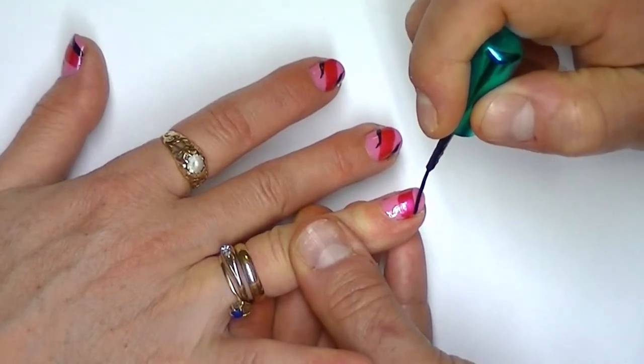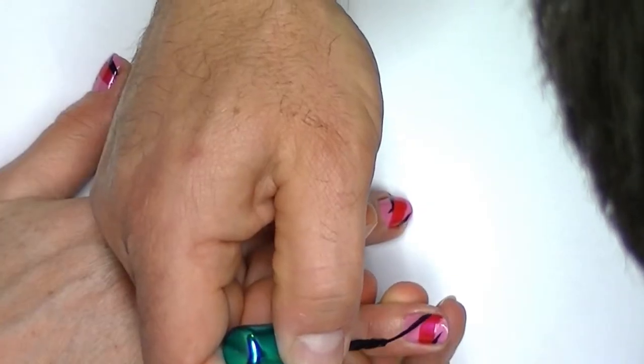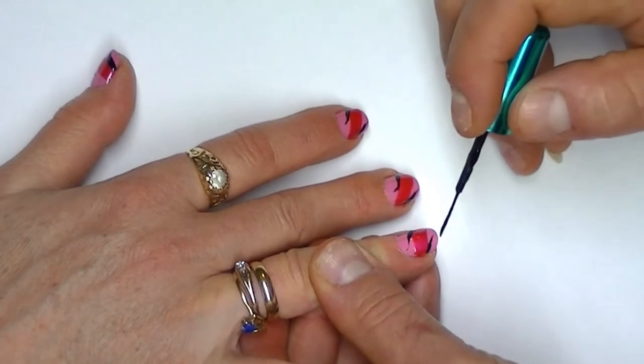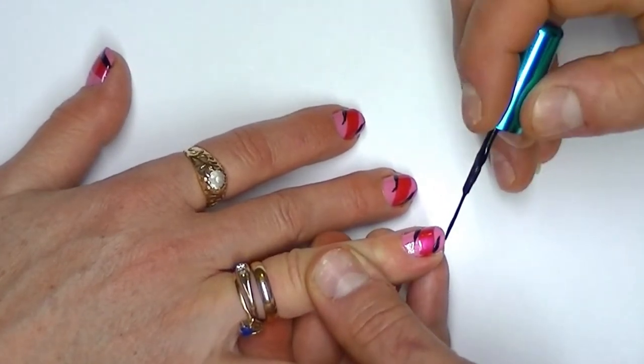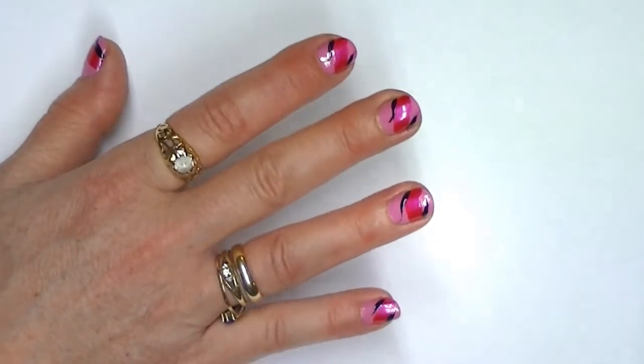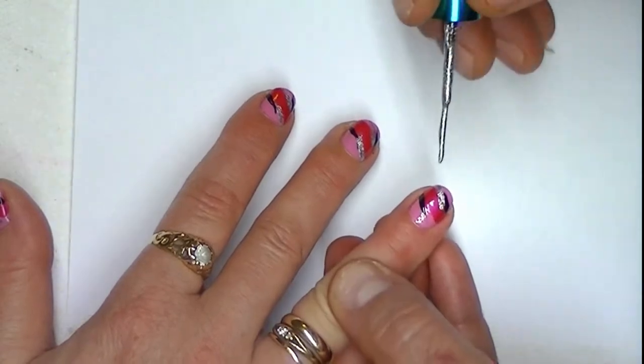Next we use a skinny brush or toothpick and black polish to paint small strokes on both sides of the stripe on each nail, like this. Now we are going to repeat the last step with the silver polish.